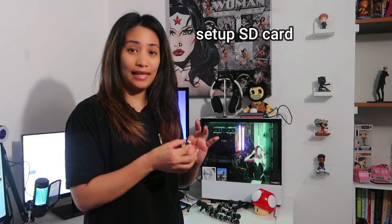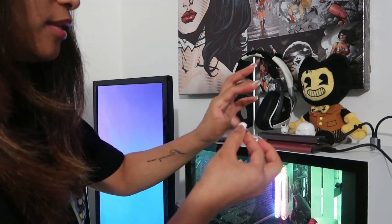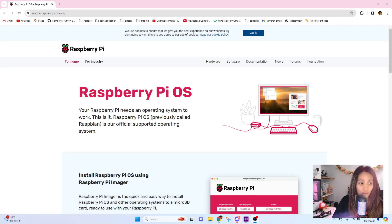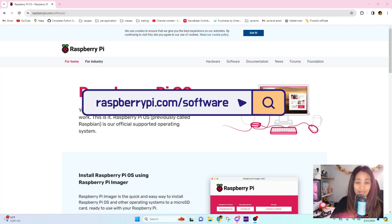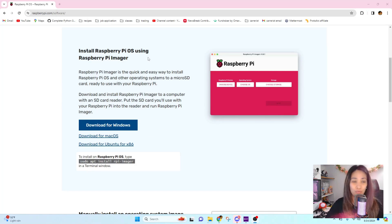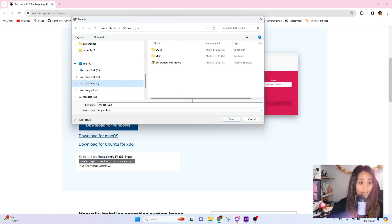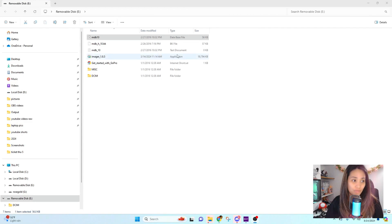The first thing I'm going to do is set up the SD card and install the operating system. I'll insert the micro SD into my hub. I'm now on raspberrypi.com/software for the Raspberry Pi OS installer. We'll use the Raspberry Pi Imager, which is the quick and easy way to install Raspberry Pi OS and other operating systems to a micro SD card. Let's run the imager and see what happens.